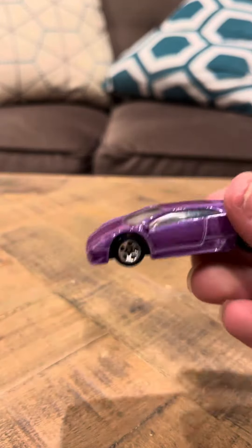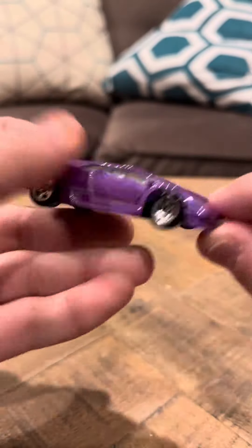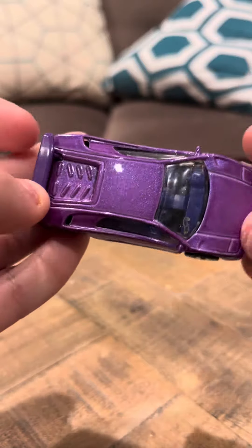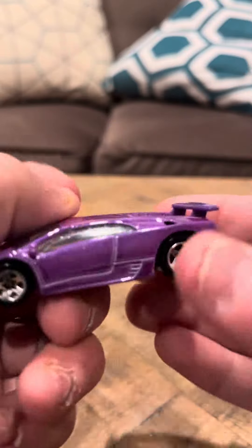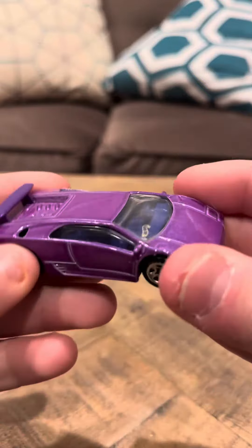It has the Hot Wheels logo here. It has a purple interior, which is kind of weird because the car itself is purple, but the interior is a darker shade than the actual rest of the body. It has five-spoke wheels, and it is a Lamborghini Diablo.